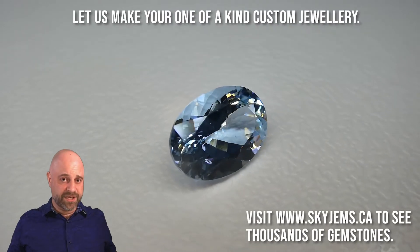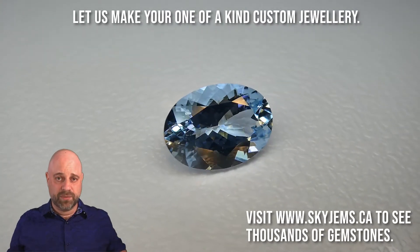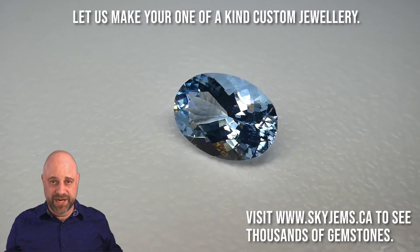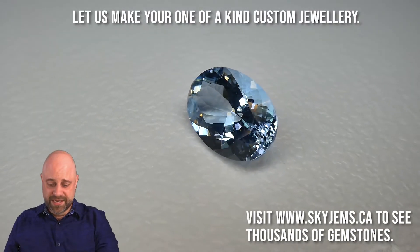Hi everyone. I'm David Saad from SkyGems.ca. Thank you all so much for joining me. I have on the turntable a truly exquisite gem, beautiful stone. As you can see,